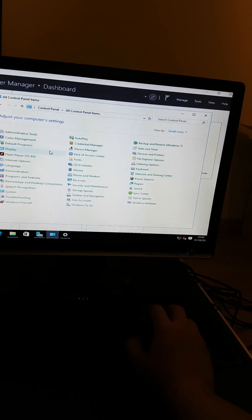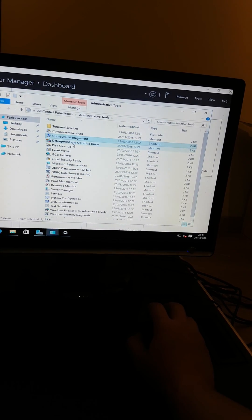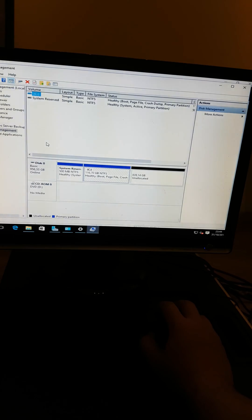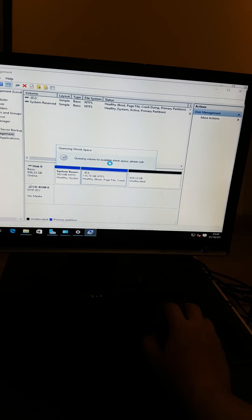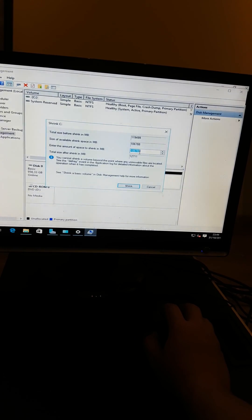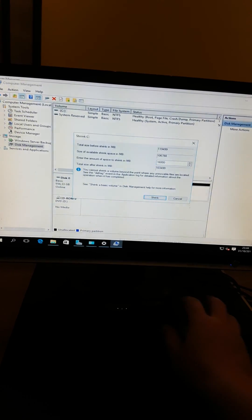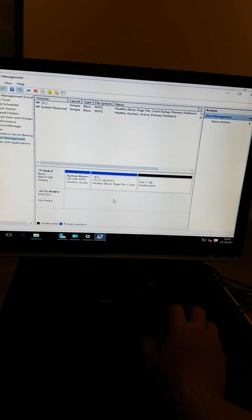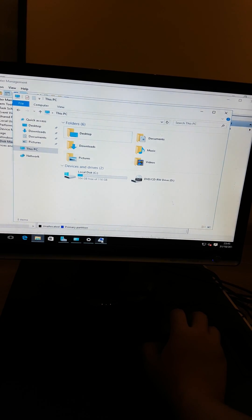Let me go back into Computer Management and look at my disks. Can I shrink the volume instead of enlarging it? Because I want to take away some space. Shrink volume - let's say I want to shrink 16 gigabytes. Yes, and it's live. That looks nice.